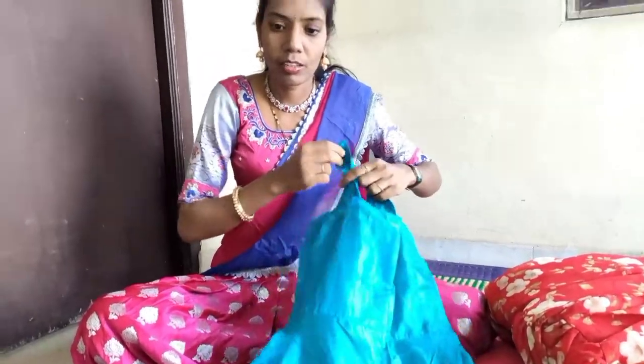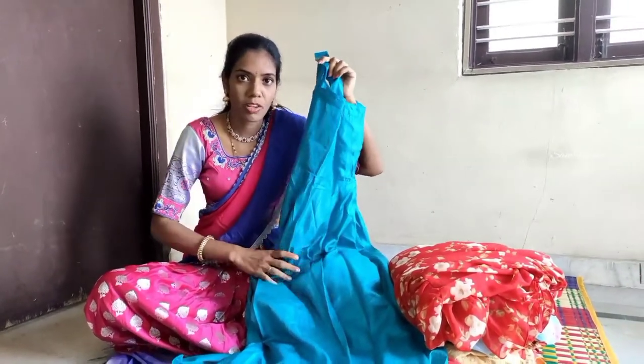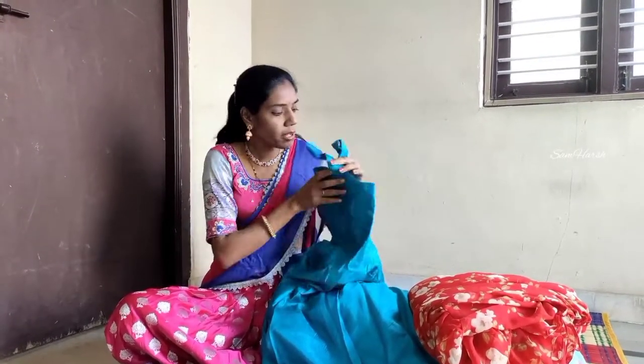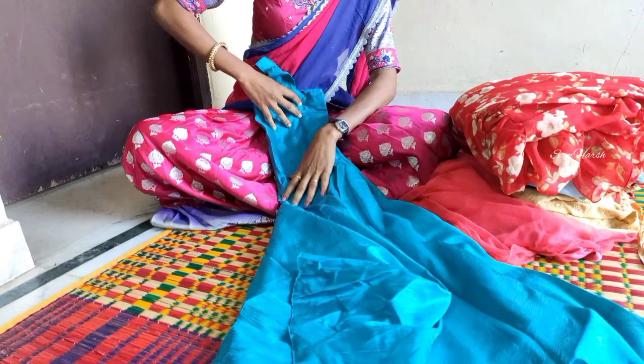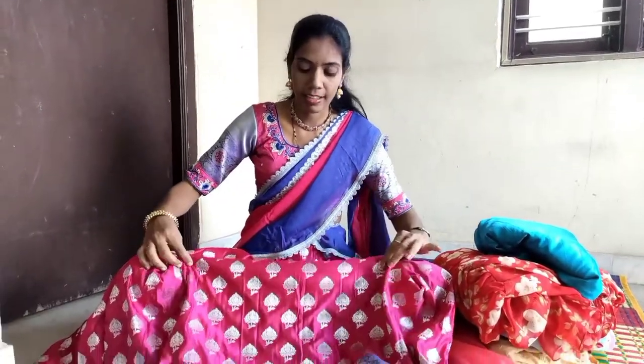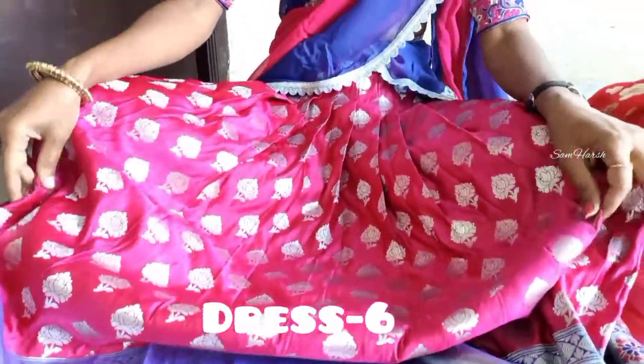It is a trendy look. The material and color are correct, and the accessories are also added accordingly. It is also a fit. Now it will be turned to the advertisement. This will be made of old wood canvas. One is 3-4 meters.